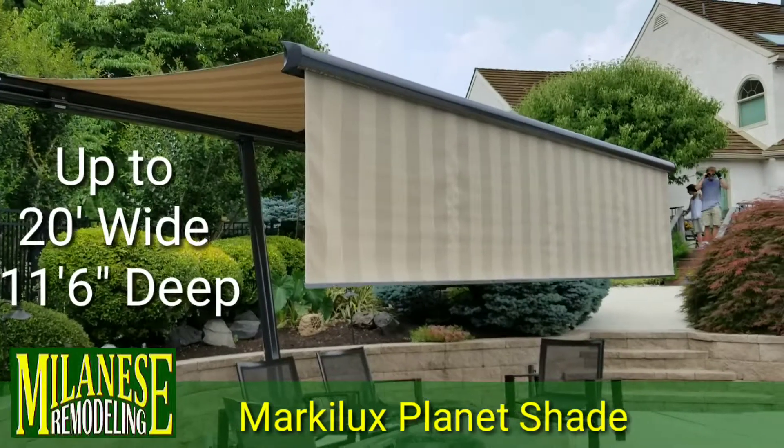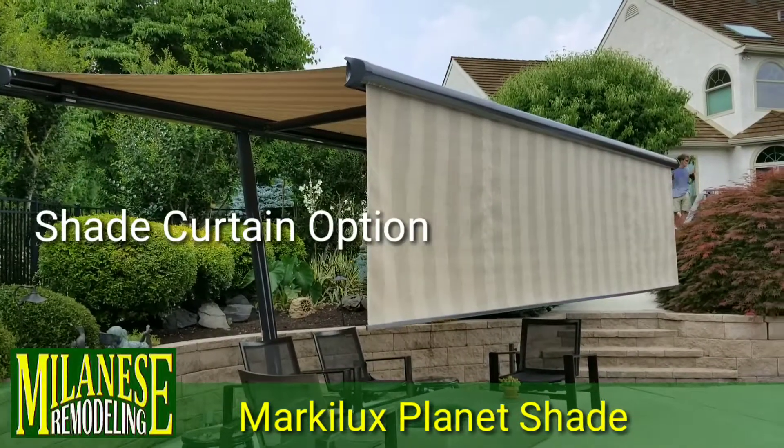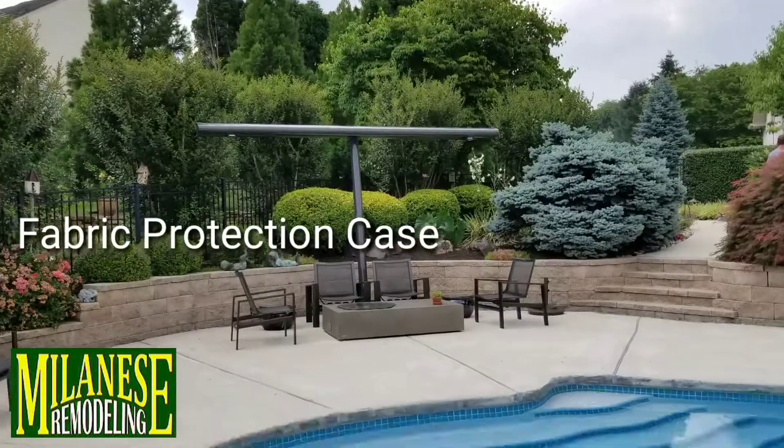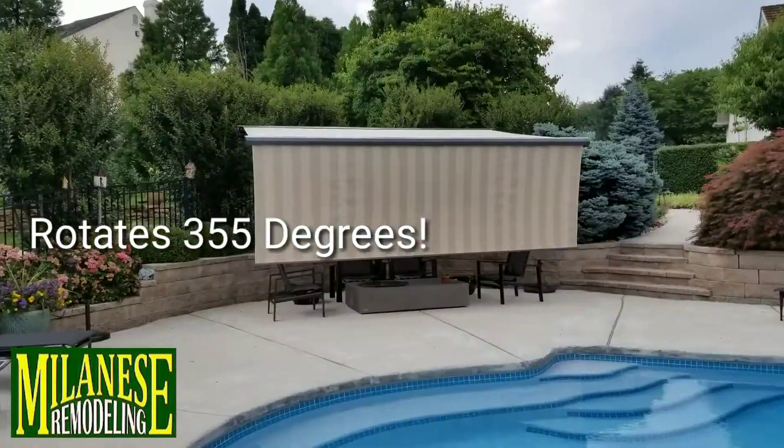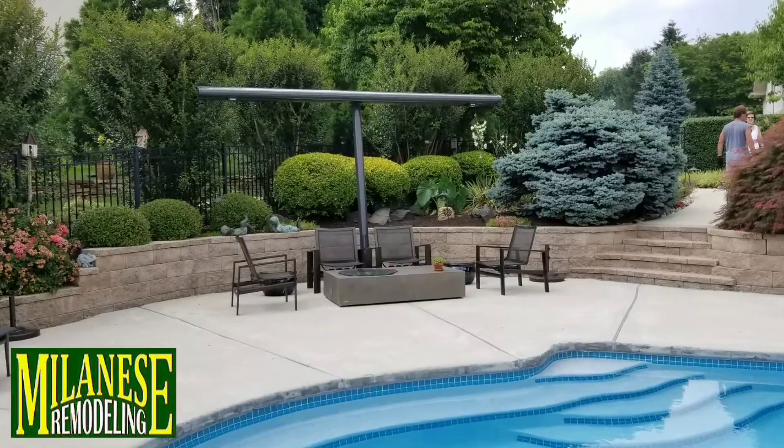And with the optional shade curtain, we can protect it from the setting sun. The fabric protection case protects the fabric. The awning rotates up to 355 degrees for complete coverage. To find out more, call us now.